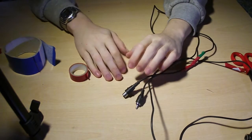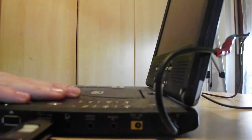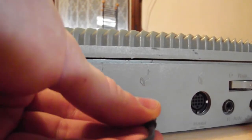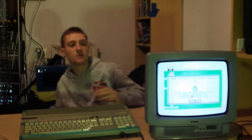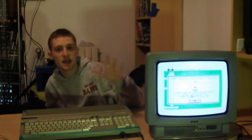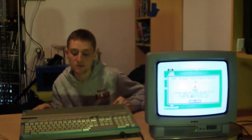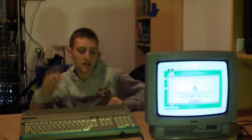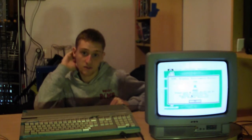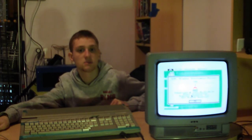Adesso andiamo a preparare la sintonizzazione. Una volta collegati tutti i cavi, come vedete uscirà questa cosa — è pienamente funzionante su un televisore normale. Noi stiamo utilizzando una Mivar. Nelle prossime puntate, probabilmente sempre dell'Atari, spiegheremo come mettere a posto il lettore floppy e sostituire le parti rotte. Ci rivediamo alla prossima puntata di Computer Museo. Ciao!